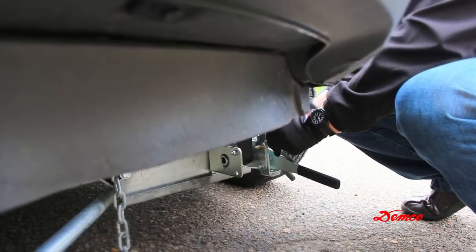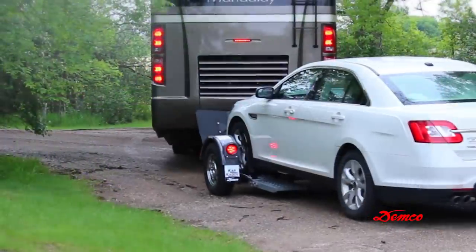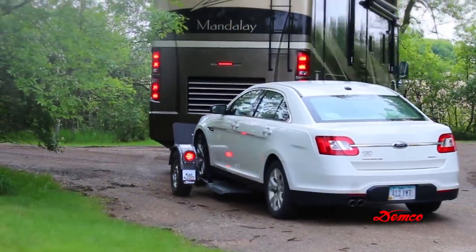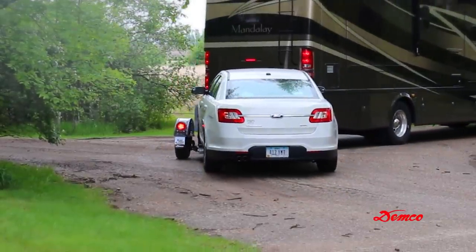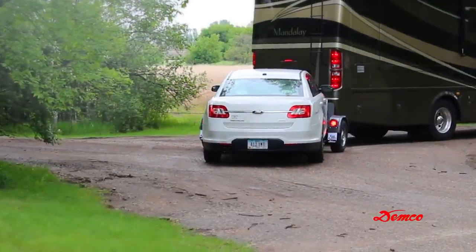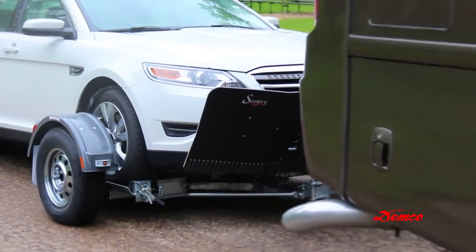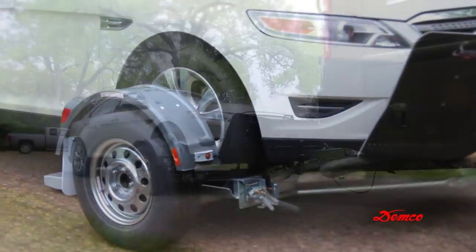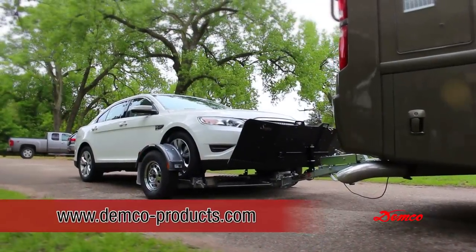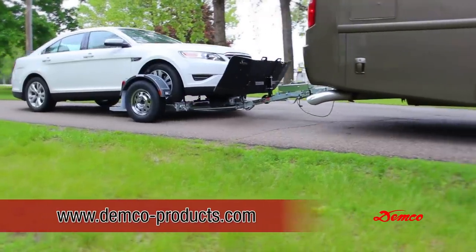You may then disengage the towed vehicle parking brake. The straps must be re-tightened after the first 5 miles of travel, then check the straps every 50 miles thereafter to ensure they are tight and not rubbing or fraying. Make sure the tie-down strap is the correct size for the auto tire. Contact Demco or check our website for the proper fit and exchange instructions at www.demco-products.com.